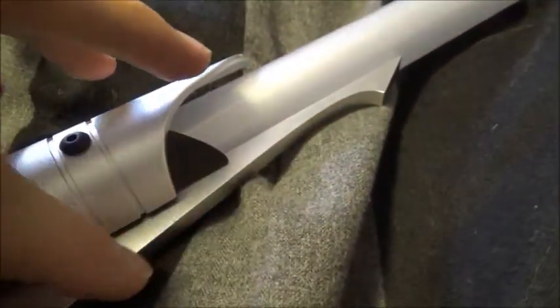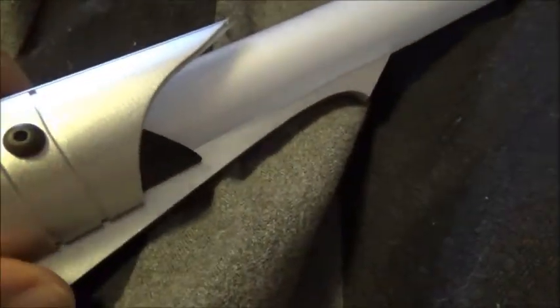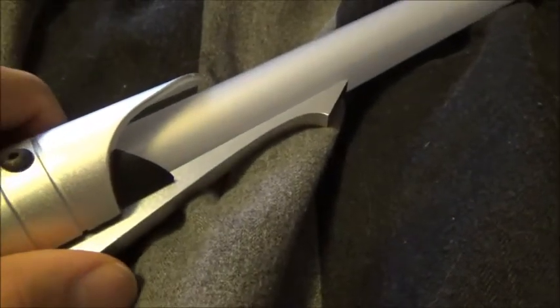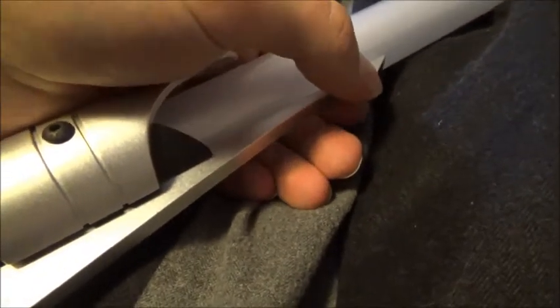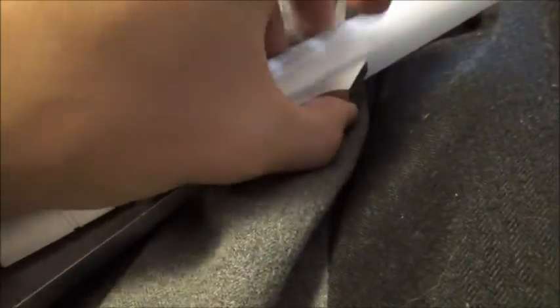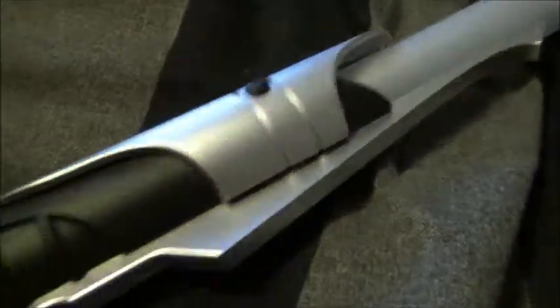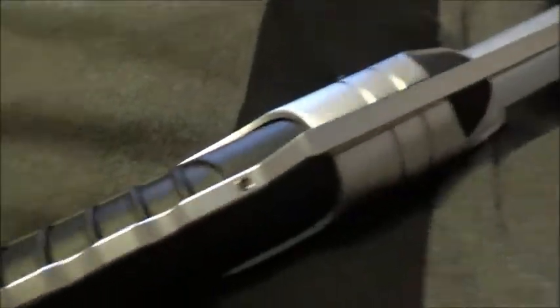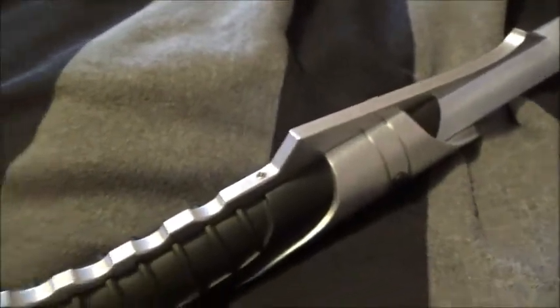Then you've got this nice claw here — looks very, very Sithy. I've written in a lot of forums where people are concerned whether this claw is gonna bend or come off if you hit it. Guys, I'm literally pressing this thing with all my force and it is not giving way. And it's pretty neat how this claw actually runs all the way down to the pommel to the pinky guard — so this is actually a full tang claw.